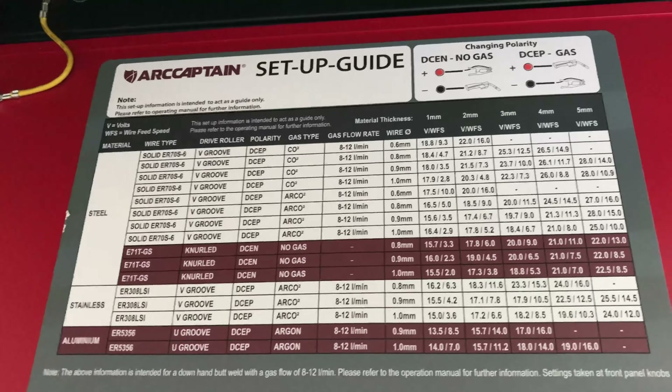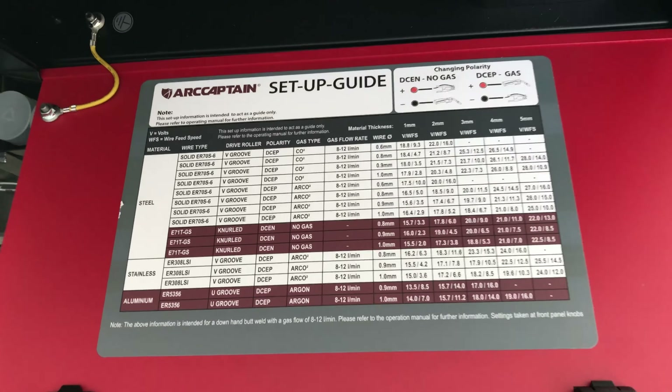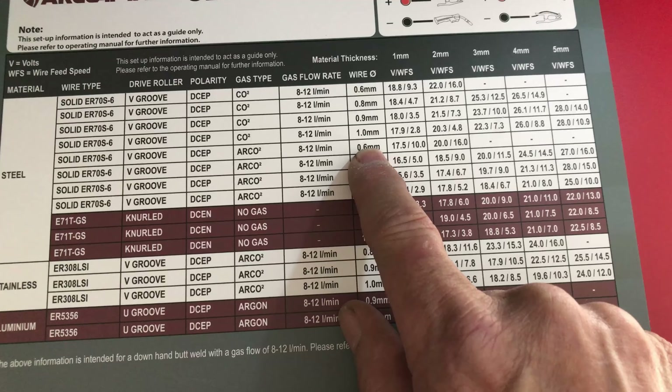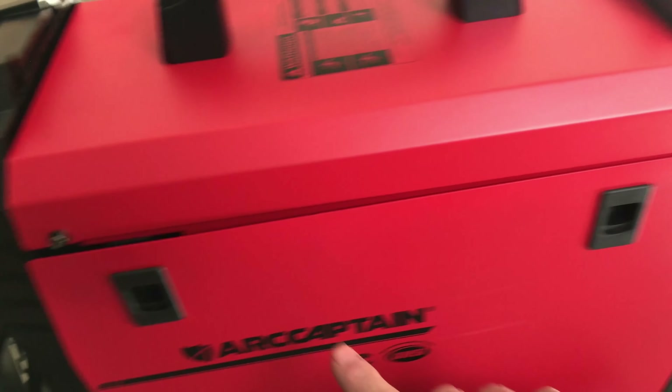Inside the door they include a nice chart that gives you pretty good information — it tells you the polarities you need for each process, how to set the machine up, and gives you guidelines for starting points on weld settings. It's just pretty handy, right inside the door.